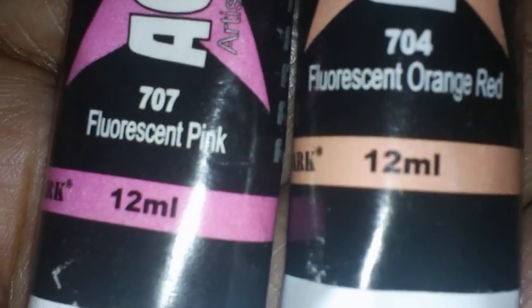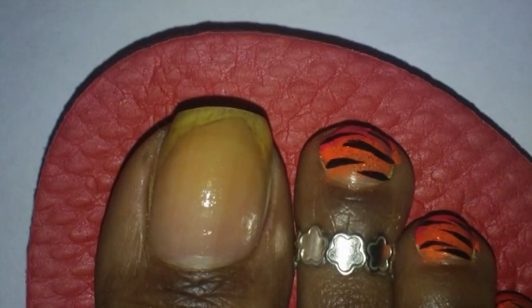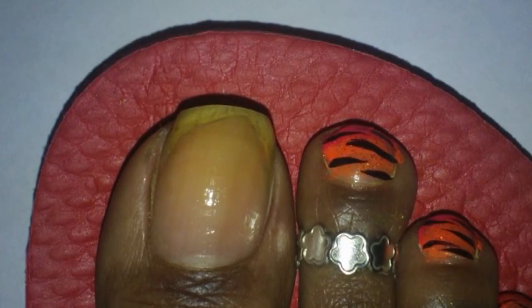And these are the colors. They came in a box. They're all fluorescent paints, so they're extremely bright. They're water paints, and I ordered them off eBay a while ago, like last year or sometime. It's 12 colors that come in there.